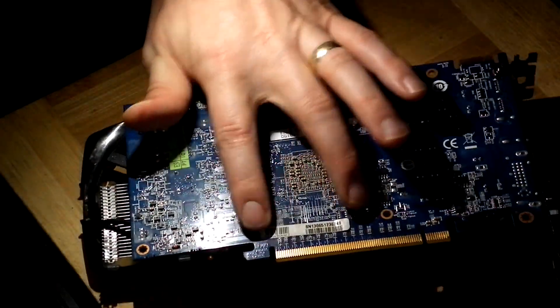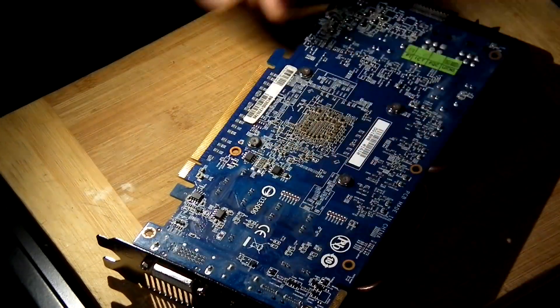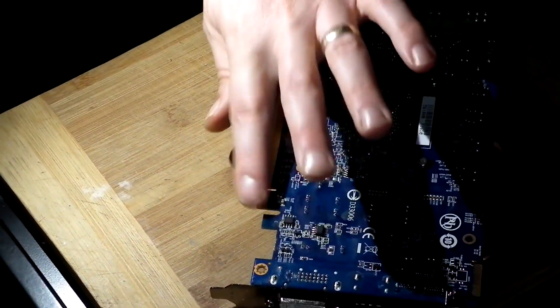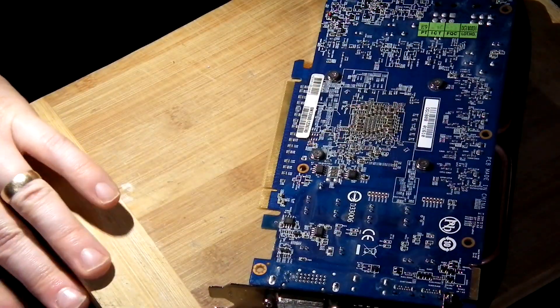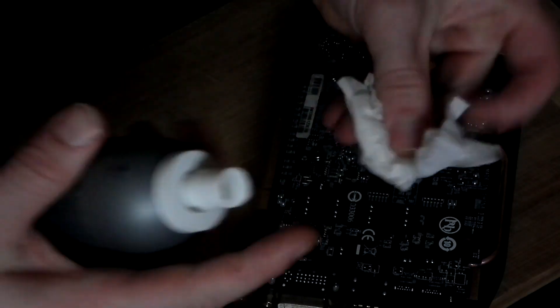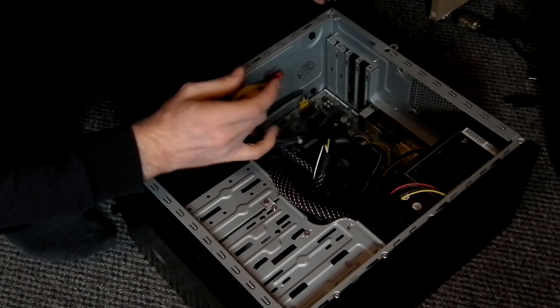Once all four screws are put back, I'll clean again the PCI Express connector because it looks slightly dusty - I'm not sure but I'll just clean it to be sure it's all good. Now we're going to test the card. I always place and plug in the power cable first to make it easier, then push the card inside the PC, plug the power cable, signal cable, and all the cables you need for running.